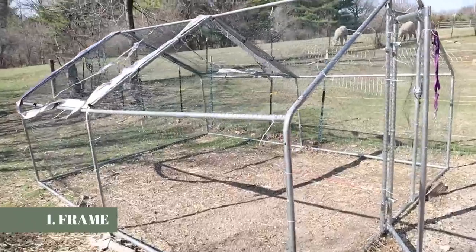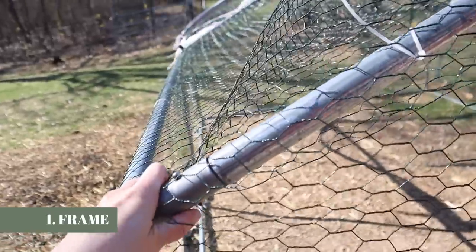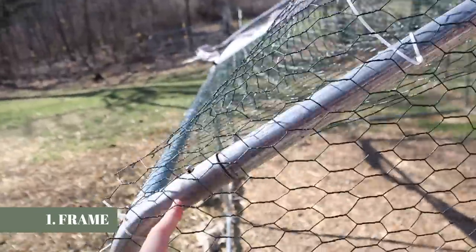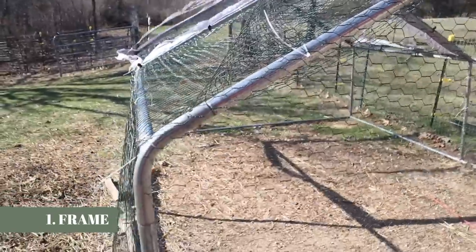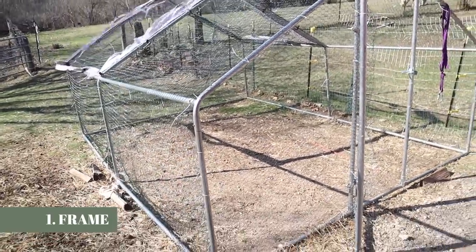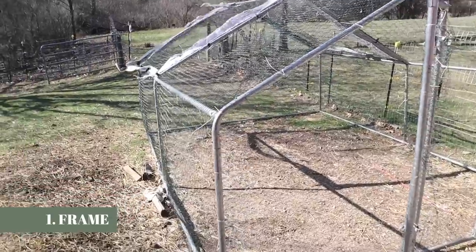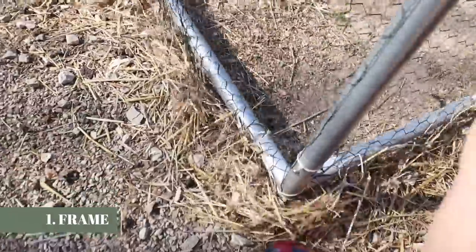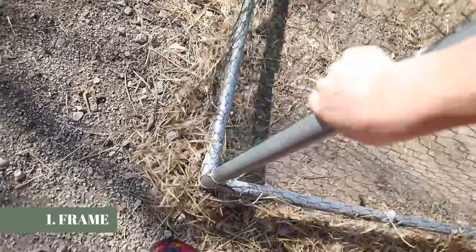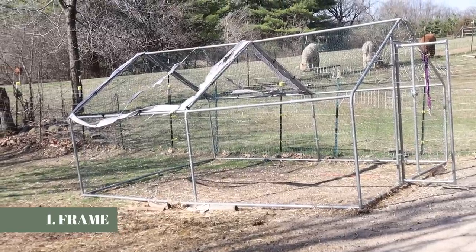The main reason we like this chicken run is the frame — the frame is just sturdy. It's all relative, but the frame assembles really quickly and it's way sturdier than the makeshift wood run that I built. You can always build something sturdier than this. It is very light, and I know some people will probably consider that a con, but I can pick it up just myself. We actually like that it is light because we do move it from time to time.